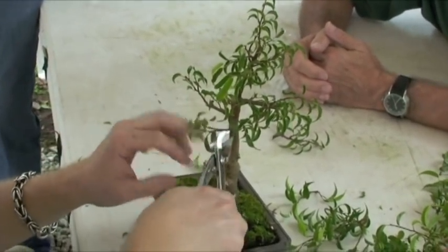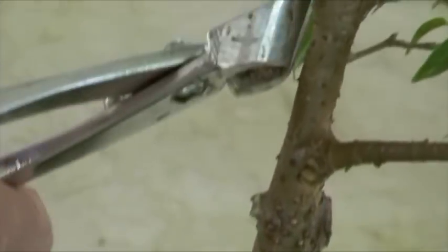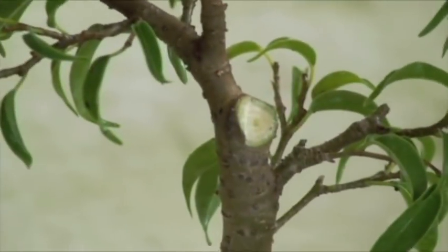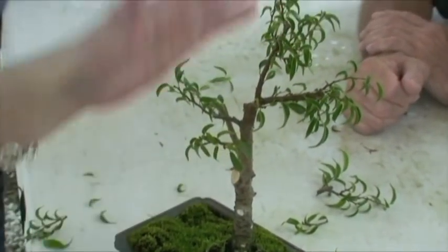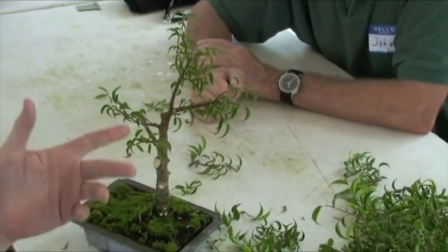We don't need this one — we're not going to keep that because it's opposite of that back branch. Now you've got the structure better. You can see that it can start growing out and filling in more. You'll probably get something sprouting out of here, and when you do, use it horizontally as a branch and not as a top. This tree basically had two tops — this one and this one — and the smaller one was better because it gave you better taper and a little movement.